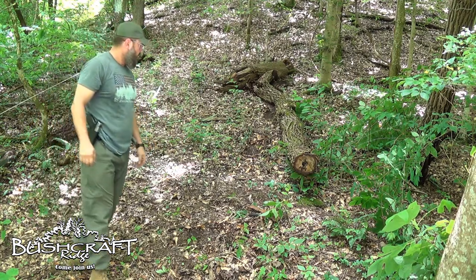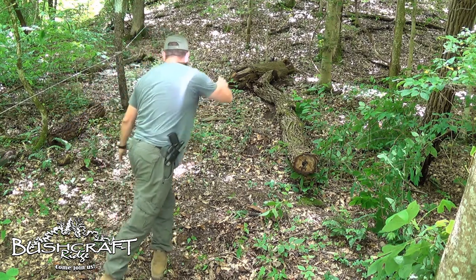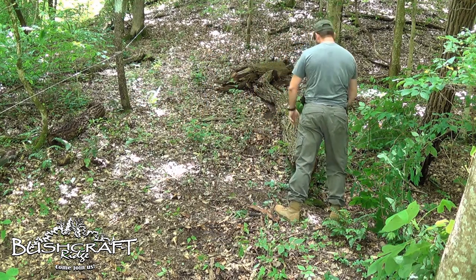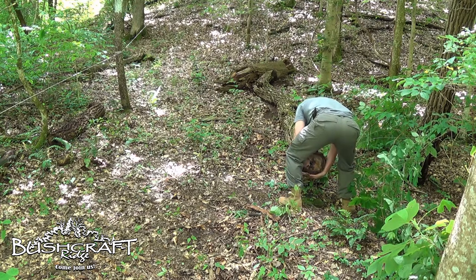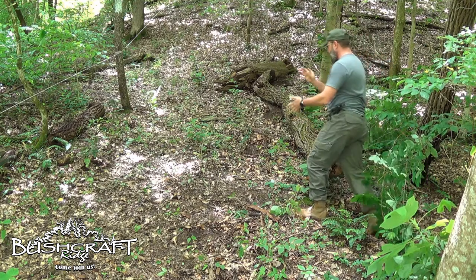This was out here in the way. I sawed this a while back, chainsawed it, moved all those pieces over there, and then just picked this guy up, kind of dead-lifted it, and moved it over. I don't have my gloves on now, but you get the point.